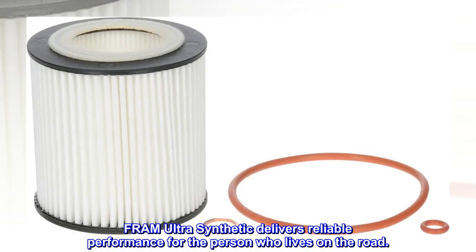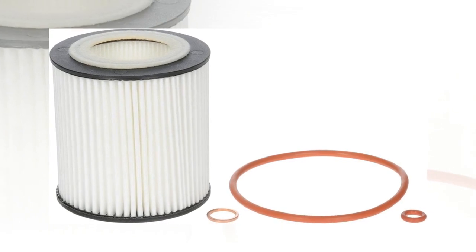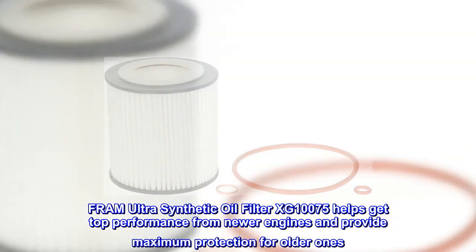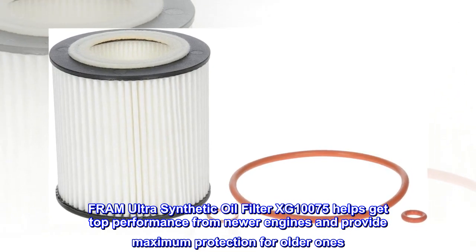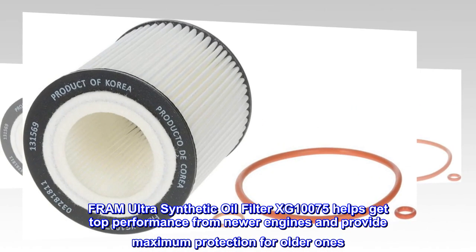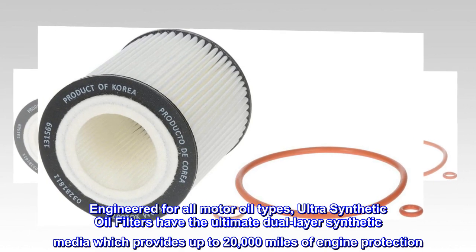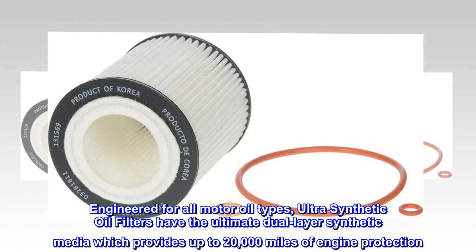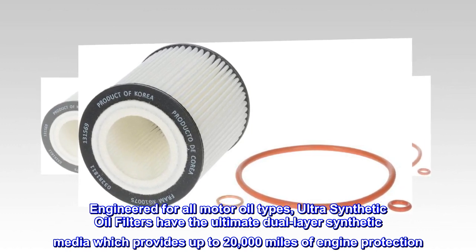Fram Ultra Synthetic delivers reliable performance for the person who lives on the road. Fram Ultra Synthetic oil filter XG-1075 helps get top performance from newer engines and provides maximum protection for older ones. Engineered for all motor oil types, the Ultra Synthetic oil filter features the ultimate dual layer synthetic media, providing up to 20,000 miles of engine protection.